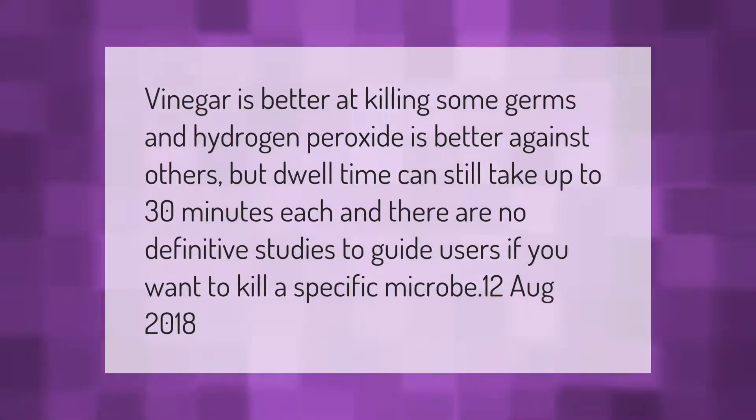Vinegar is better at killing some germs and hydrogen peroxide is better against others, but dwell time can still take up to 30 minutes each, and there are no definitive studies to guide users if you want to kill a specific microbe.